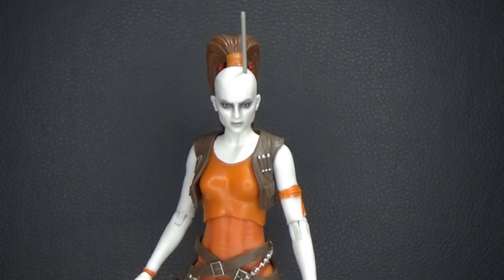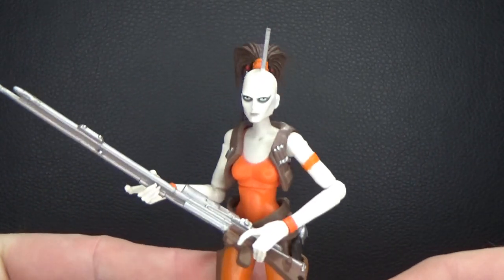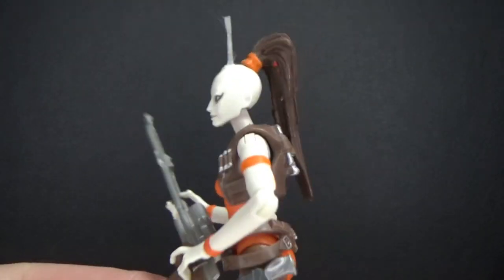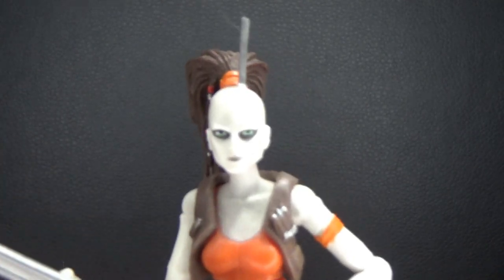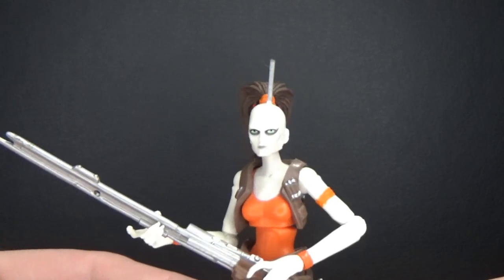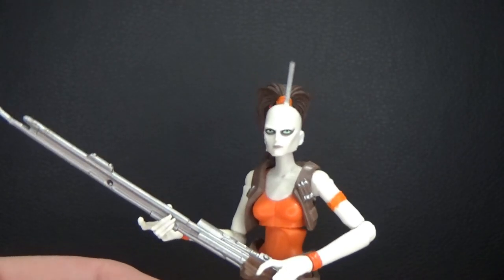Alright guys, here is Aura Sing out of the packaging and this figure is looking fantastic. But just before I get started, I thought I'd share a couple of older Aura Sing figures that we've gotten in the past. We'll look at the animated Aura Sing from 2010 — still a fantastic version, I do love this figure a lot. She did have a bit of a funny antenna when she came out, but I remember shaving that down and painting it silver. I saw people replace them with pins and stuff like that just because the scale was a little bit off, but still a great figure.